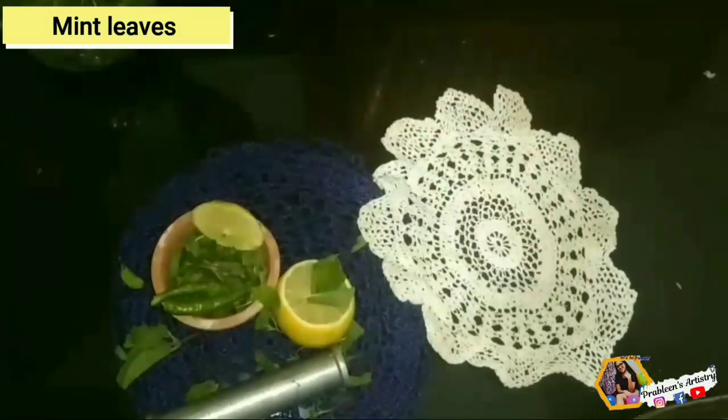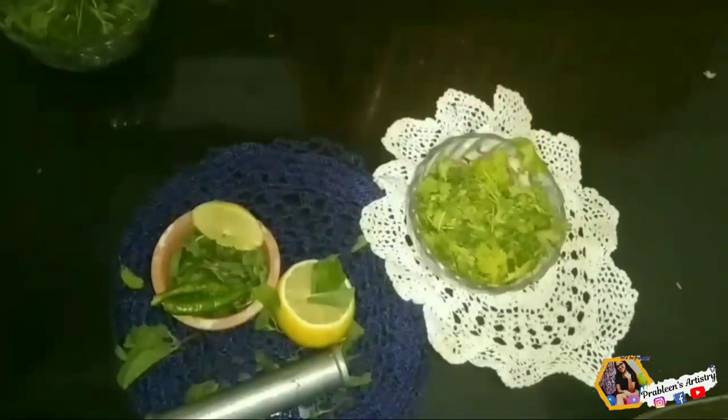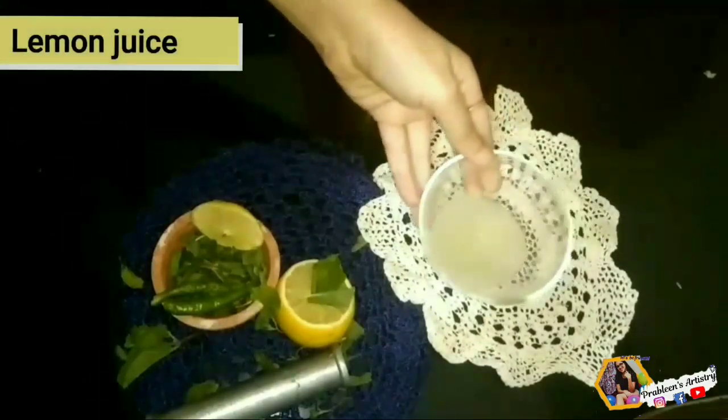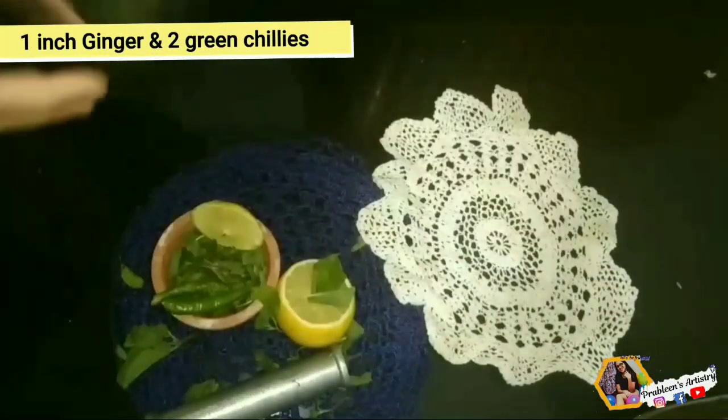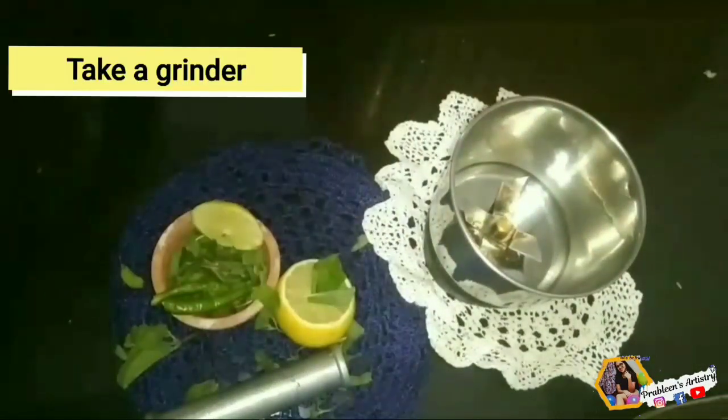Here I'm taking some mint leaves, coriander leaves, lemon juice, green chilies, and ginger. Now we'll take a grinder.